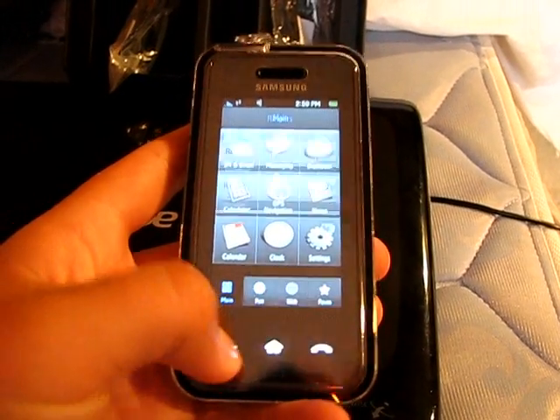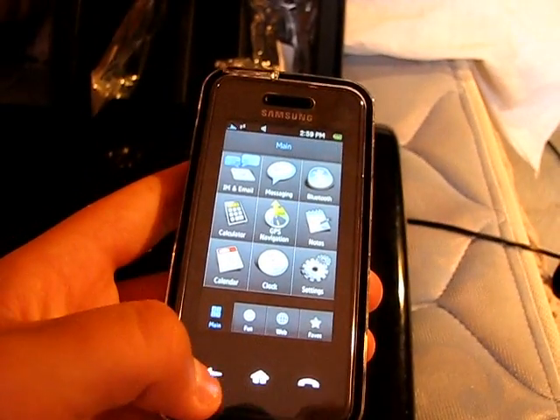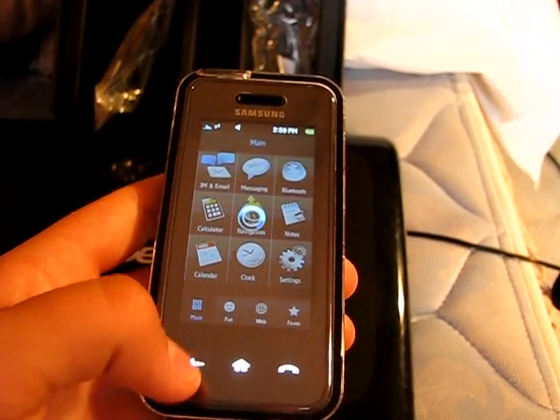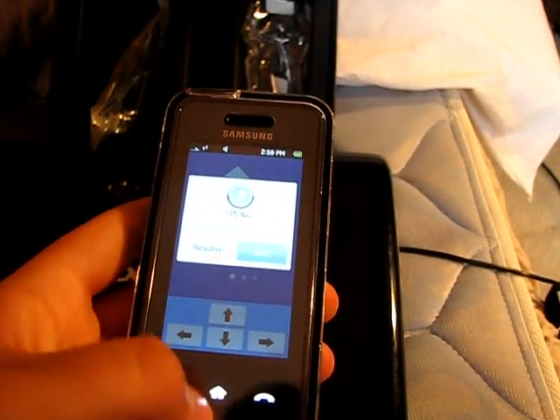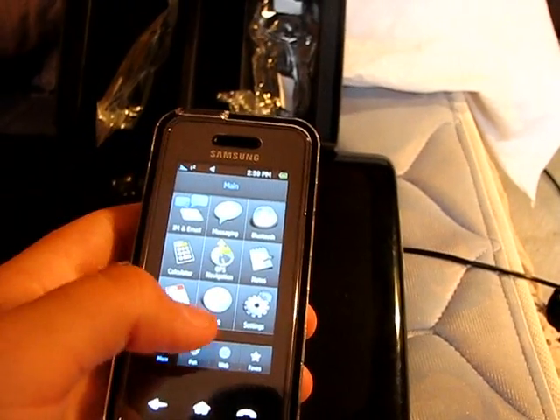You've got your back button here which, wherever you are, can get you back out of it. Then you've got your home button which will automatically take you out of anything, so no matter where you are it brings you home.